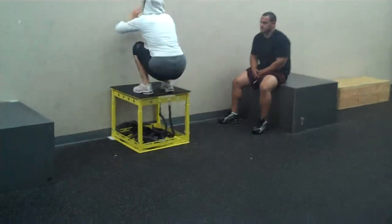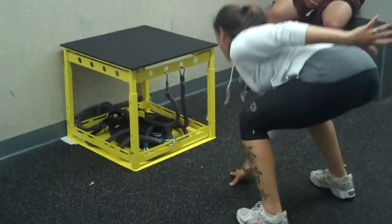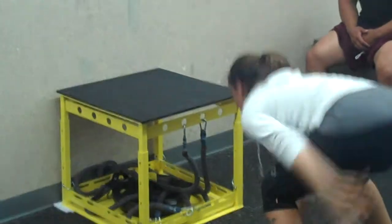Now we're using the true performance box. We don't have the slingshots on — they're actually still attached, but they're underneath the box. But we don't need the box for that.